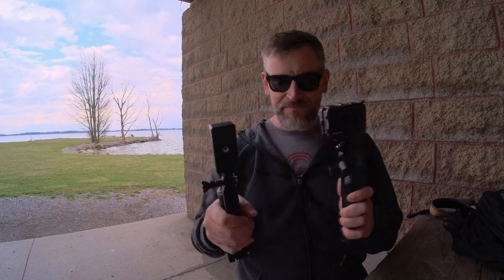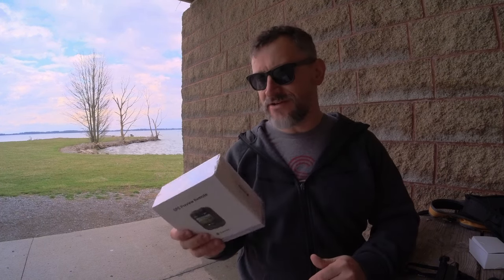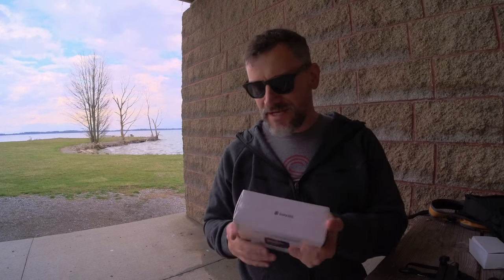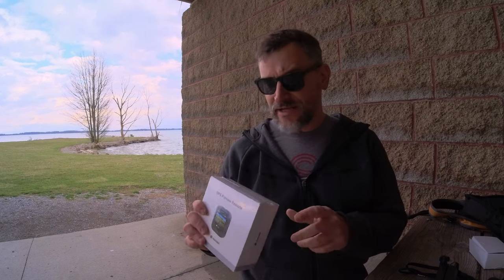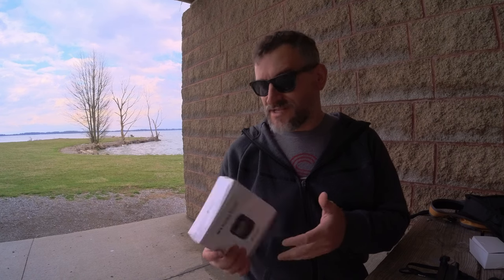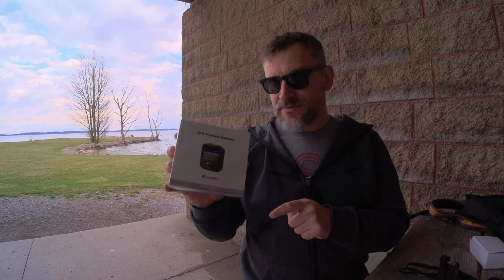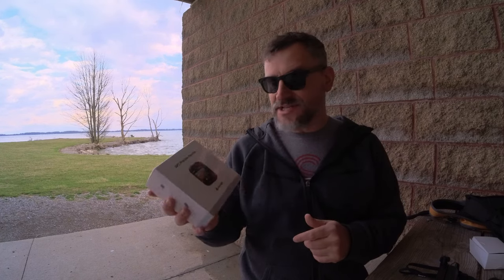Last but not least, this is the Insta360 GPS remote, and as you can see I haven't even opened this yet — it's in my future plans. I'm going to do a full review on this product alone. I'm going to be buying an e-bike this summer and I want to use this when I do my review on that e-bike. What you can do with this is overlay GPS information like incline, miles per hour, and things like that on your video, so that's something I will definitely look into in the future.